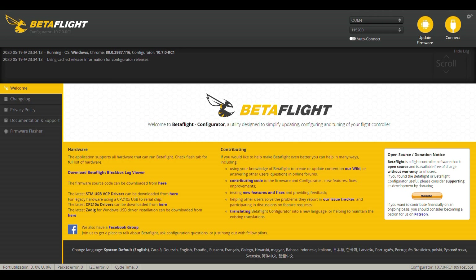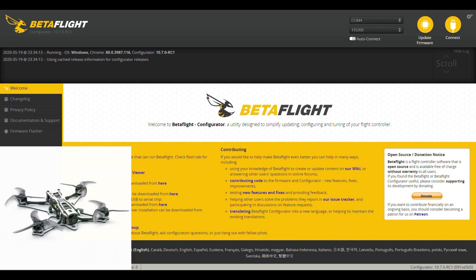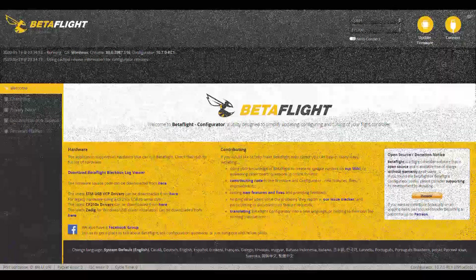Hey everybody, welcome to Dawgs FPV Channel. Today I want to make a quick video and go over some things in Betaflight that I discovered on my Tiny Hawk Freestyle. If any of you watched the video, which I felt smoothed out my flying ability pretty good, by just lowering down some rates and changing a couple of things in it, I decided to go ahead and make this video as well in case anybody wanted to see what I did.